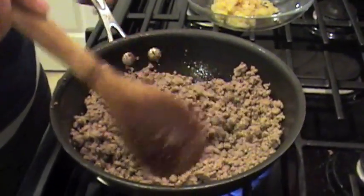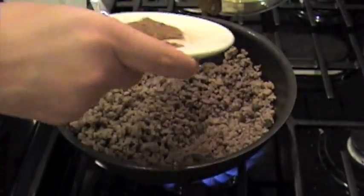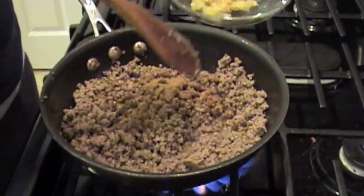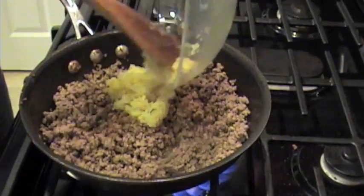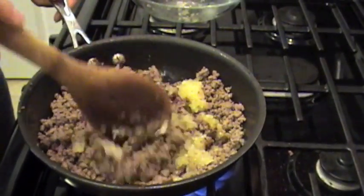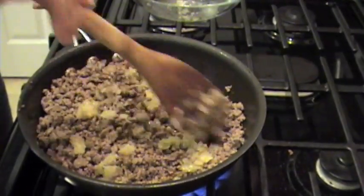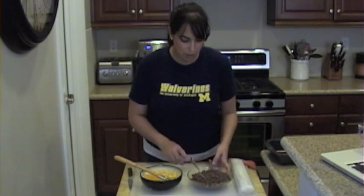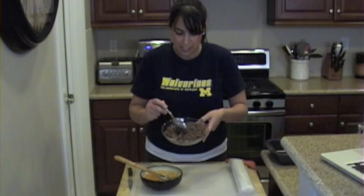My meat is nicely brown. I'm going to add my seven spices to this, and then I'm going to add my onions. I'm going to let it go for another few minutes just so that the flavors can blend nicely. Okay, we are done with our ground beef.